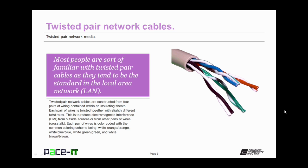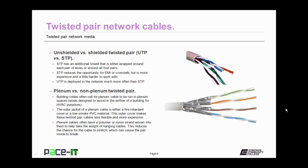Each pair of wires is color-coded, with the common coloring scheme being white-orange/orange, white-blue/blue, white-green/green, and white-brown/brown. Now, these Twisted Pair Cables can be either shielded or unshielded — that's STP or UTP.